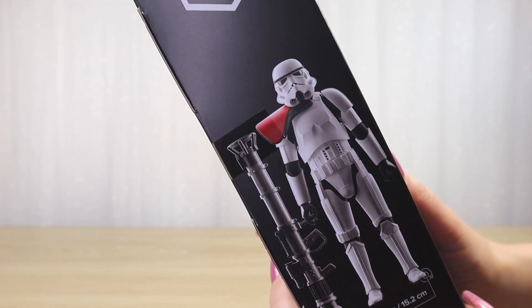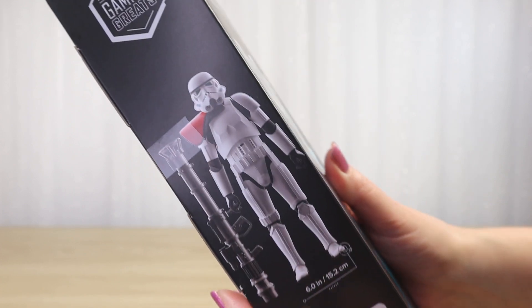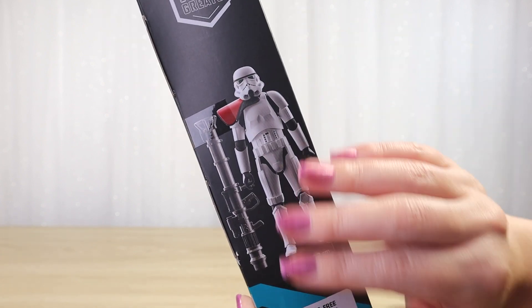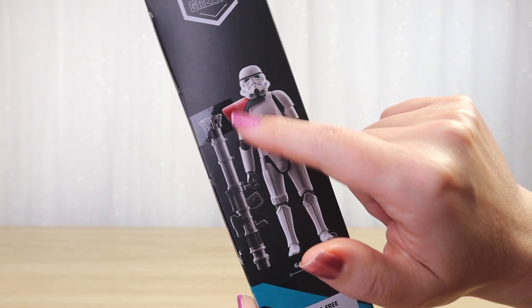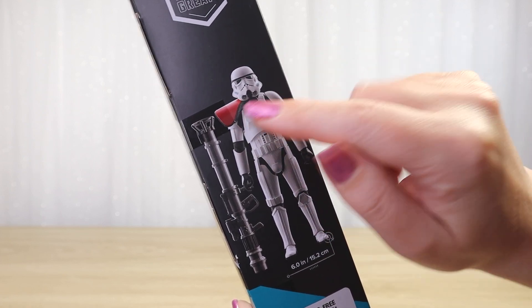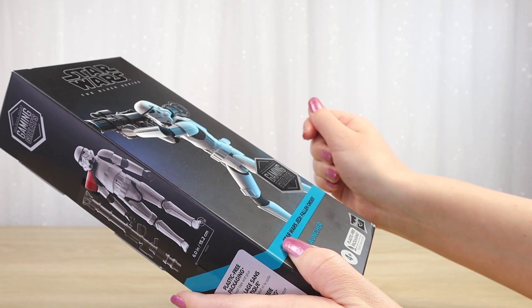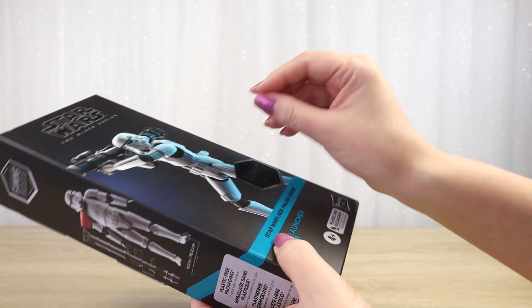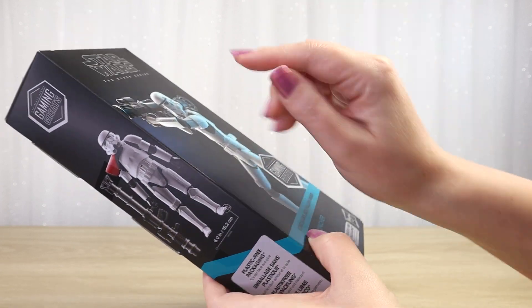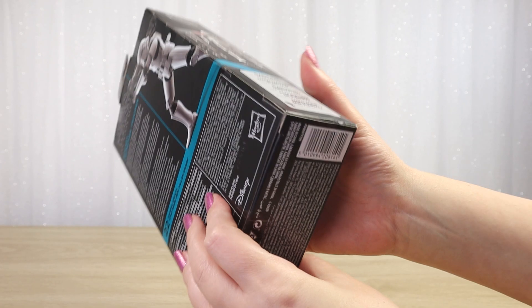One little note: I can't quite tell what color this pauldron is. My brain wants to read it as red — I think of red as a very Galactic Empire color, we think of Darth Vader in red. But historically we generally have orange pauldrons on stormtroopers, all the way back to A New Hope. I'm curious to see how red or orange this looks in person, especially since — like with the Bastila Shan Black Series figure — the box picture doesn't always match the actual figure color. I'm very keen to see what it looks like, but the highlight is this accessory, so let's get it open.